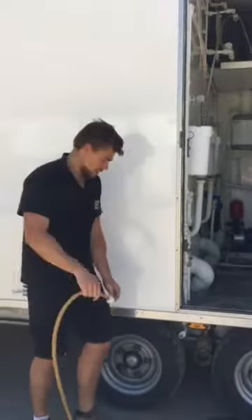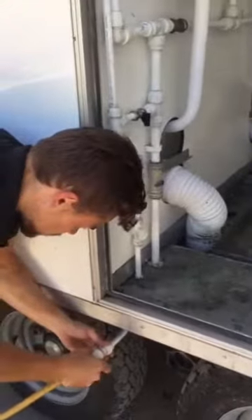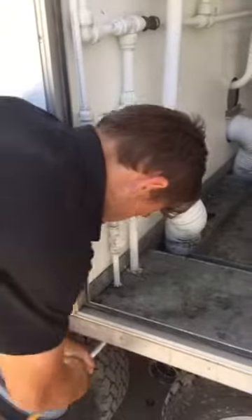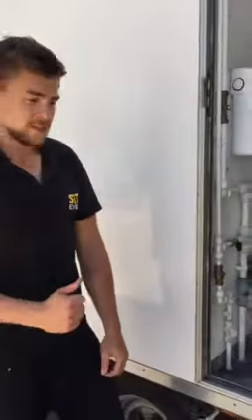Like so. Then screw back on, keeping the washers inside. And then turn the water on. And that's all you have to do.